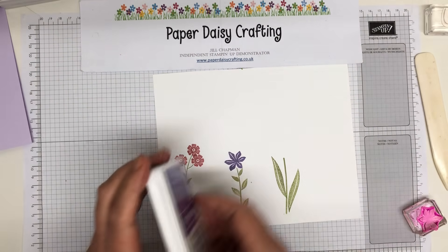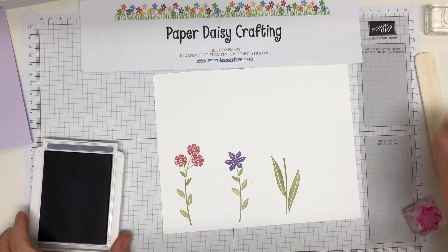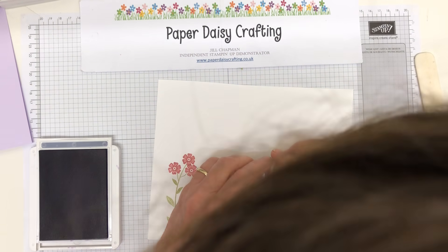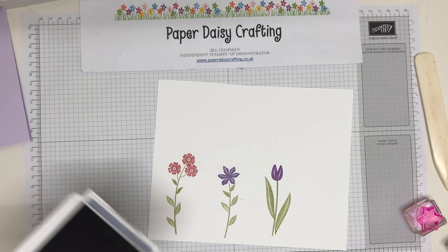And the last one - let's get this one right - is the tulip. And this is going to be in Gorgeous Grape. This is going to be quite a dramatic tulip. There we go.